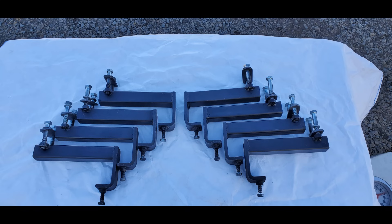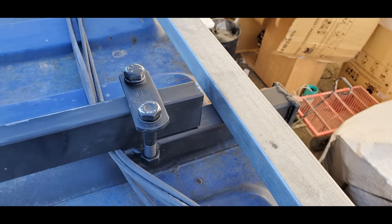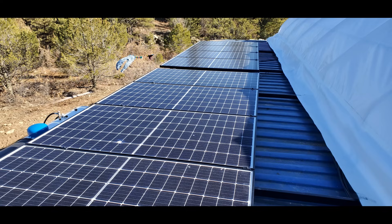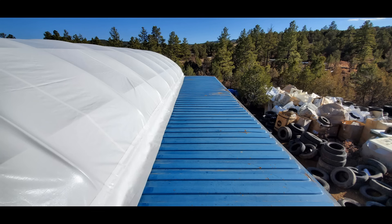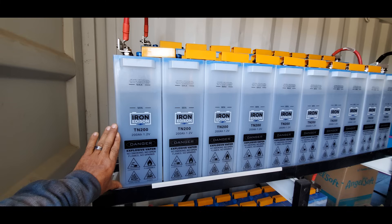Here are some custom brackets I made for holding my solar panel system down — designed to clamp onto the shipping container. They'll also work well for other applications, like building a deck on your shipping container. I have solar panels on one side of my shipping containers, and I need to move four of them to the opposite container since that side gets the sun when it goes down in the west. I've got Iron Edison batteries, which are probably the best batteries you can get for a home solar system — I highly recommend them.